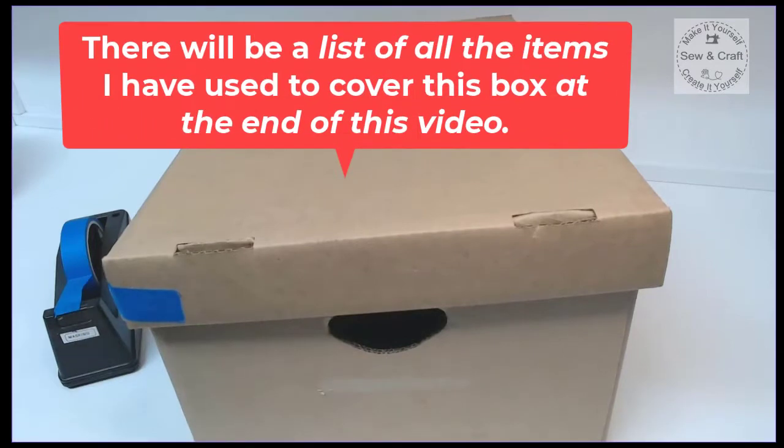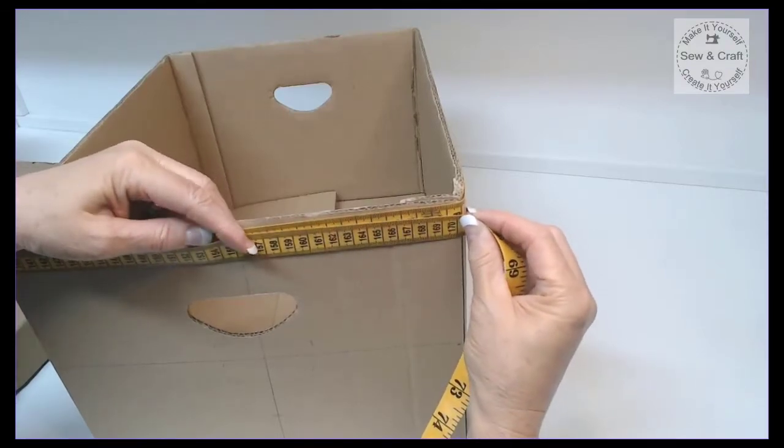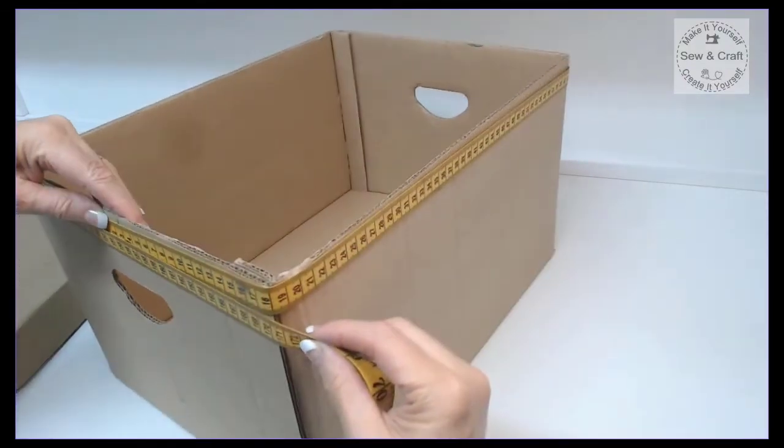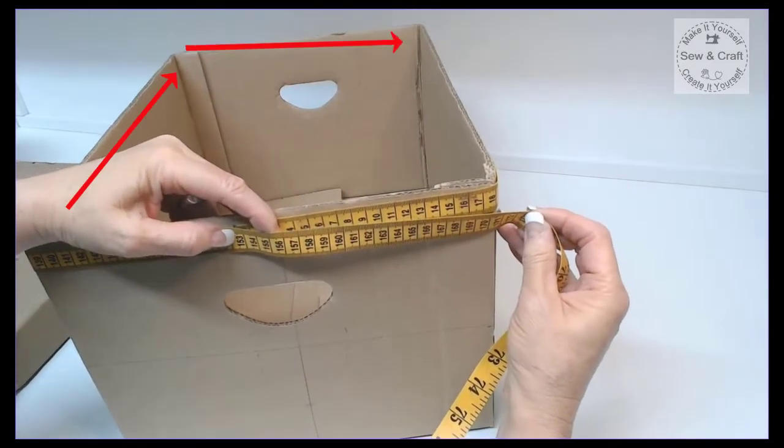I will provide a list of all of the items that I've used to cover this box at the end of this video. Now I need to measure how large this box is, so I've wrapped my tape measure around all four sides and I'm going to record this measurement.